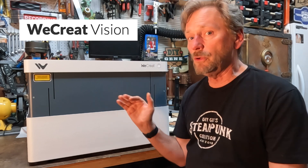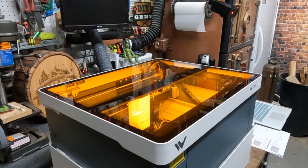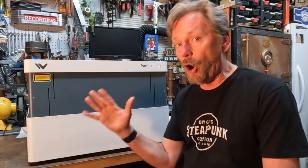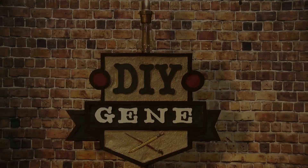WeCreate sent me the new Vision 20-watt laser cutter engraver, and I got to tell you, this thing is so unique it may be changing how all lasers are built from here on out. Let's check it out.